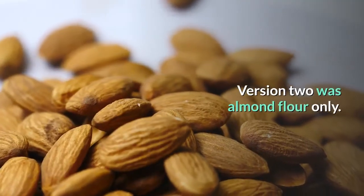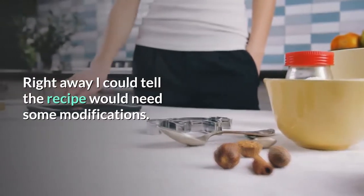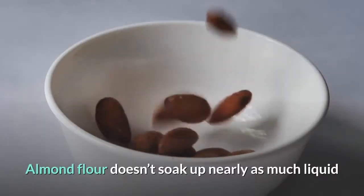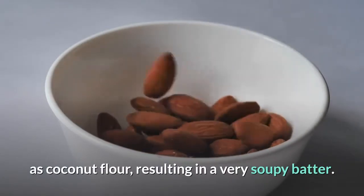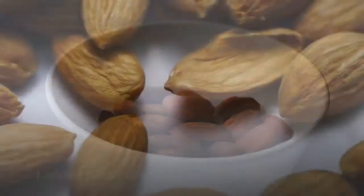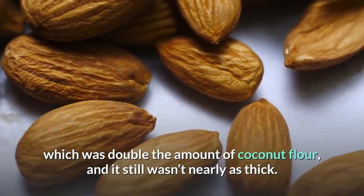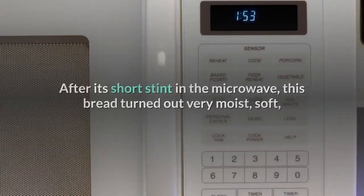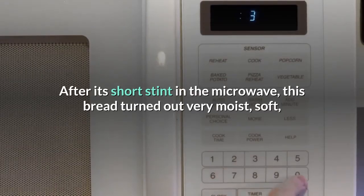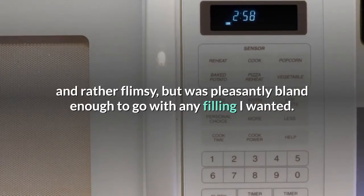Version 2 was almond flour only. Right away I could tell the recipe would need some modifications. Almond flour doesn't soak up nearly as much liquid as coconut flour, resulting in a very soupy batter. I added 2 more tablespoons of almond flour — double the amount of coconut flour — and it still wasn't nearly as thick. After its short stint in the microwave, this bread turned out very moist, soft, and rather flimsy, but was pleasantly bland enough to go with any filling I wanted.